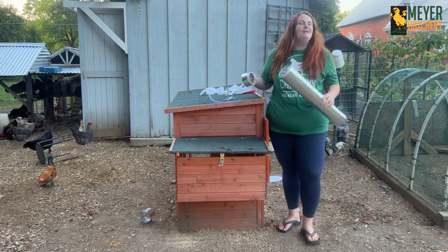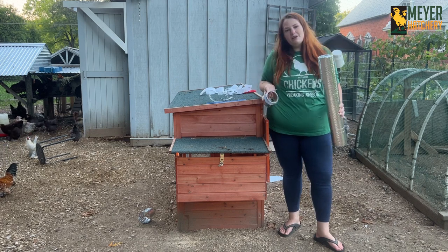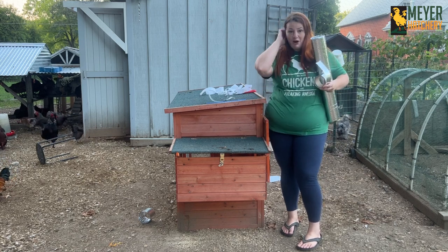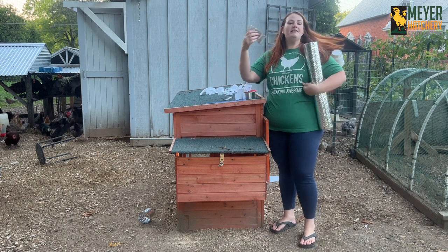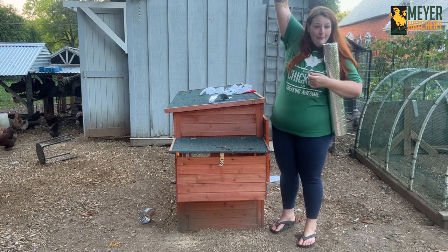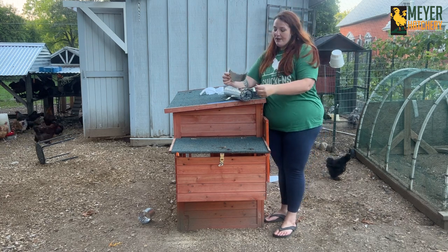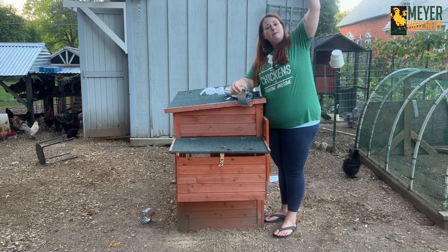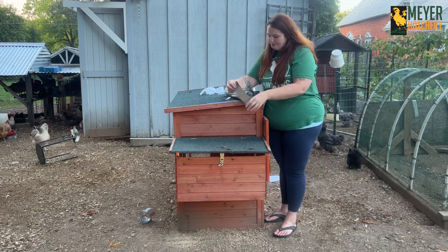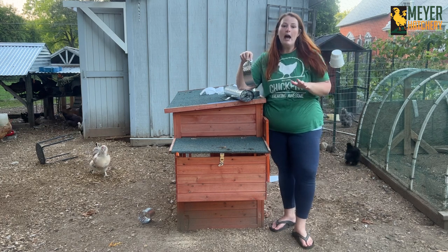You may be asking why I didn't just use duct tape. It's because I wanted to be able to use these materials for predator deterrence too. If you're using anything metallic and shiny and want your dollar to go further, you can take extra pieces of the bubble wrap or tape and hang them by your coop so they can catch wind and spin.